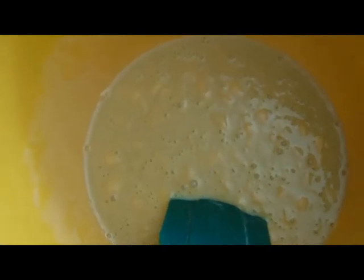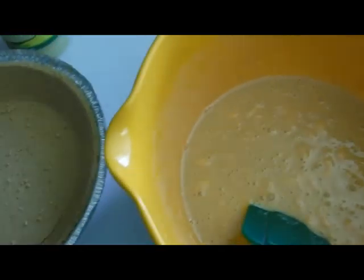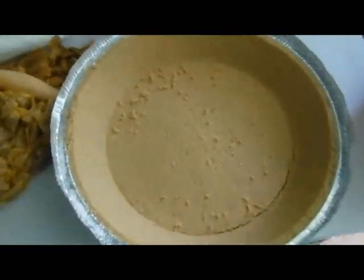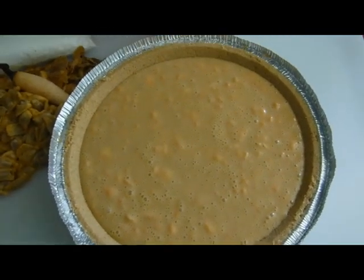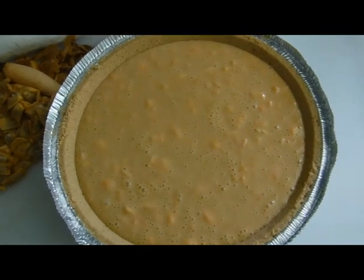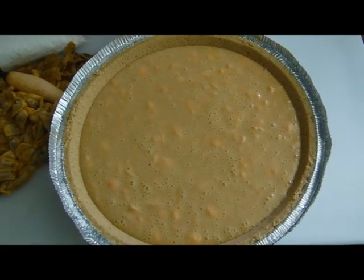After mixing the pond apple pulp, key lime juice, sweetened condensed milk, and egg together, simply pour it into the graham cracker crust and bake at 325 degrees. This is ready to go into the oven at 325 degrees for 15 minutes. After pulling it out, let it cool for a while and then put it in the refrigerator for a couple of hours just to firm up.